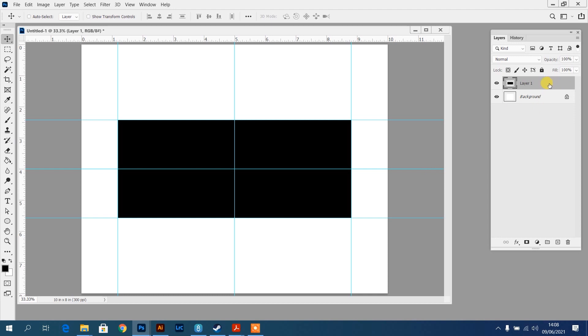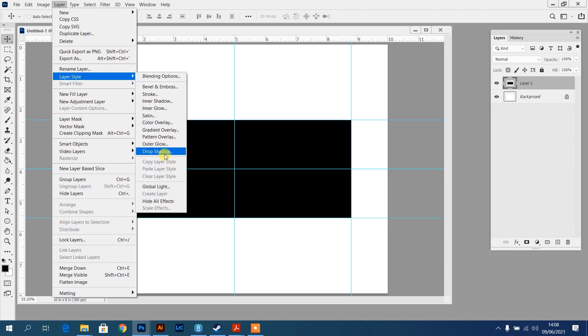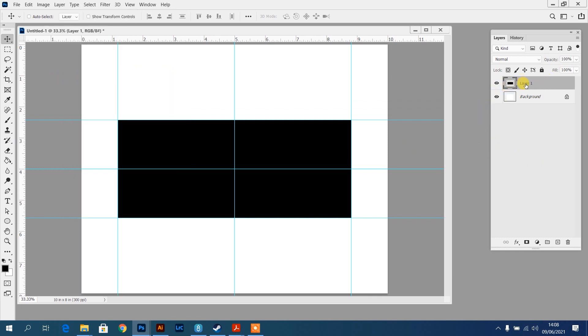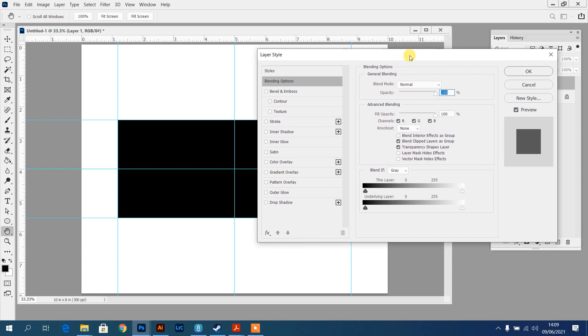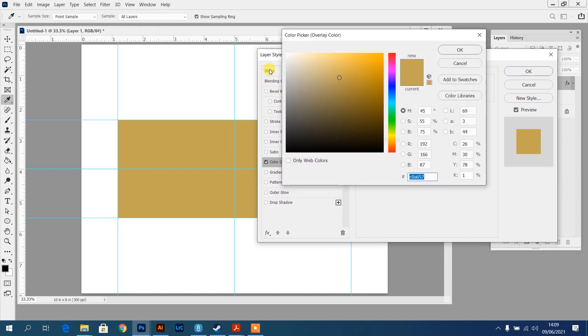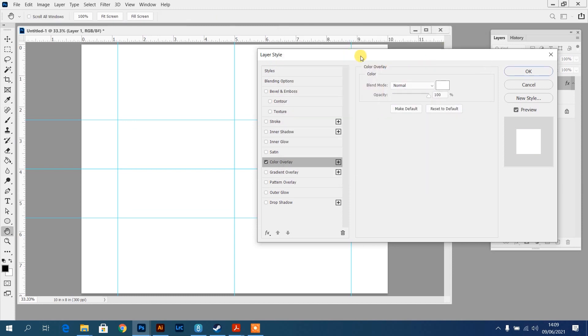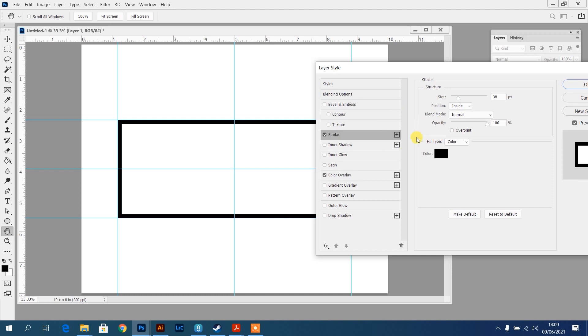Now I'm going to use a layer effect on Layer 1. You can double-click the layer or go to Layer, Layer Style. Double-click on the layer - make sure you don't click on the name area as that just offers renaming. I want to use two effects to start: a color overlay and a stroke. Click on the actual word 'Color Overlay' and set the color to white. That makes the square invisible against the white background, which is what I want to use the stroke for.